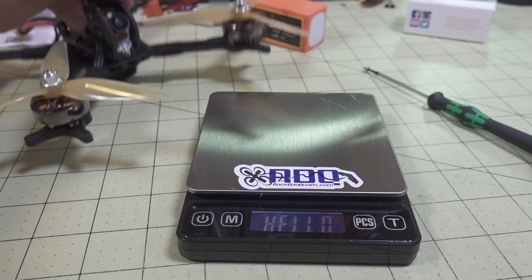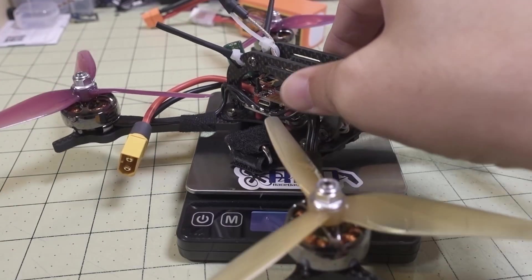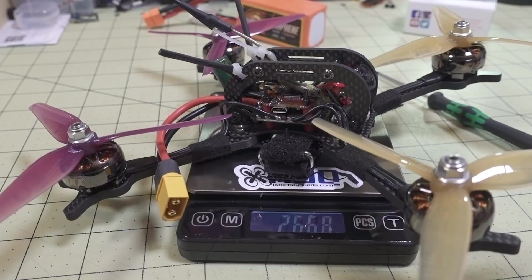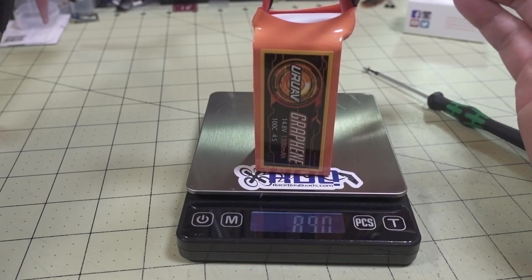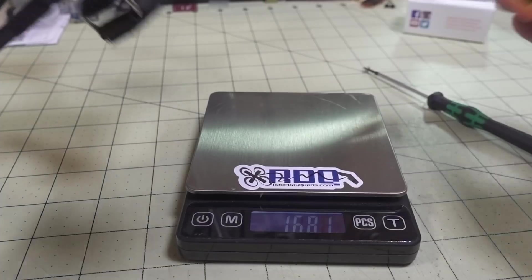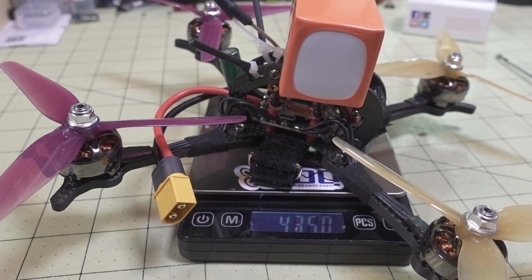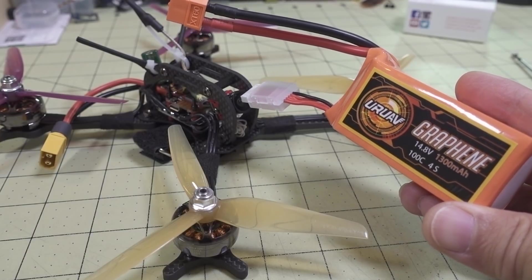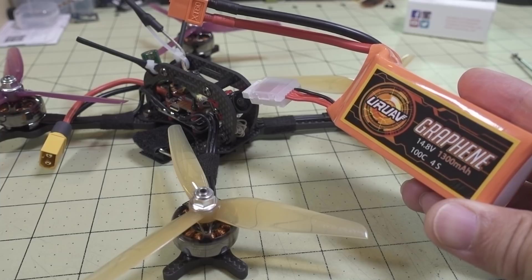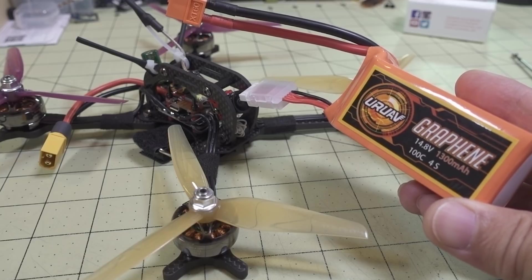The last thing I want to show you before the flight footage is how much this particular build weighs, just for reference. No battery: 267 grams. This 1300 4S is 168.1 grams. And here is what the all-up weight was for flying - coming in at 435 grams. So that's it for the talking part of this video. I'll have the flight footage here at the end, and I will have another video on the 2807 motors on a 7-inch coming up in a future video. Stay tuned for that.